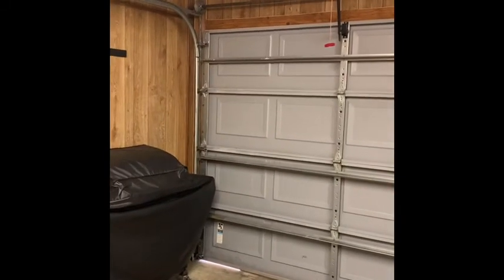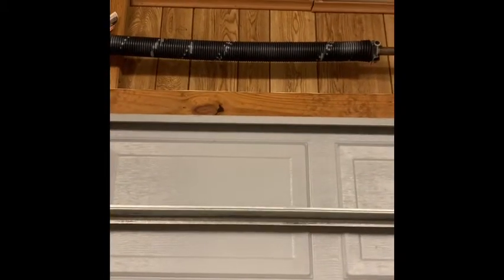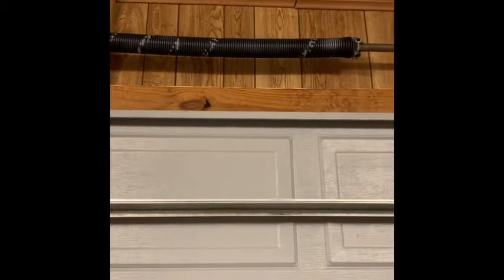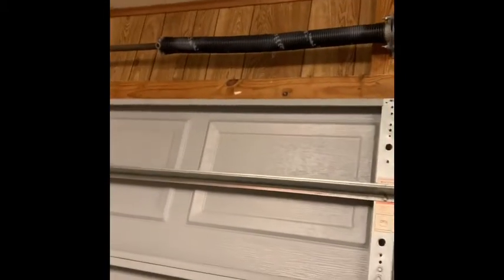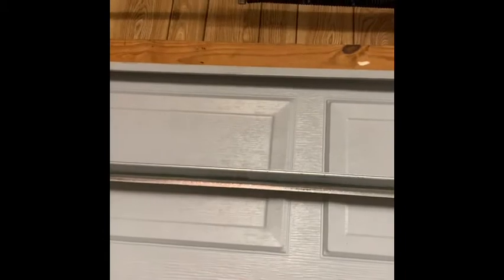It worked. I didn't finish filming the job last night so this is the next day. I ended up replacing these two springs here — they're under a lot of tension. I had to wind each one 31 times. You've got to be careful when you wind them, use the right bar and the right equipment, and each time you wind them you've got to lock those little nuts on there. The cables and new cables are working, so I'm pretty happy.